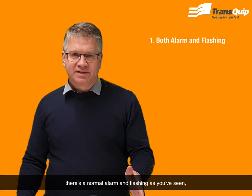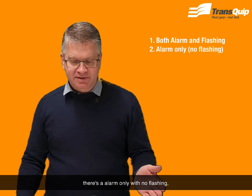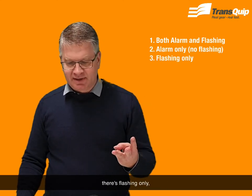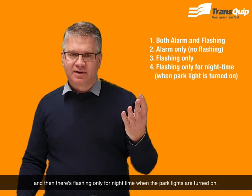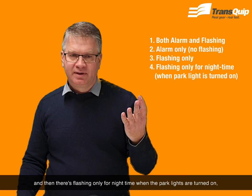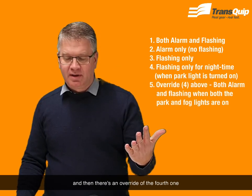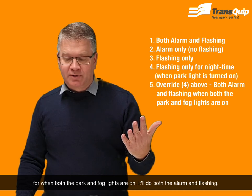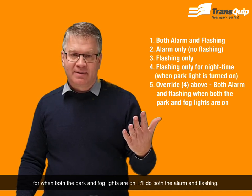There's the normal alarm and flashing as we've just seen, there's alarm only with no flashing, there's flash only, and then there's flashing only for night time when the park lights are turned on. There's an override for the fourth one — when both the park and fog lights are on it will do both the alarm and flashing.